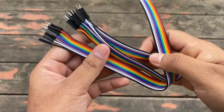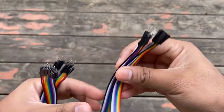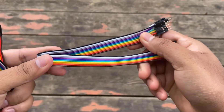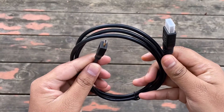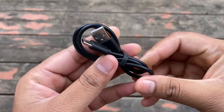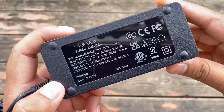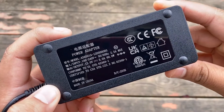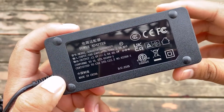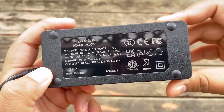Apart from the robotic arm there are other parts in the package. There are jumper wires for GPIO pin use — male-to-male and male-to-female wires are available. This is the HDMI cable to connect any monitor with the system. Then we have a Type-C USB cable used to power the Raspberry Pi. This is the power adapter — it has an input range of 100 to 240 volts with an output of 12 volts, 5 amperes at 60 watts, perfect for powering the Pi and robot system.